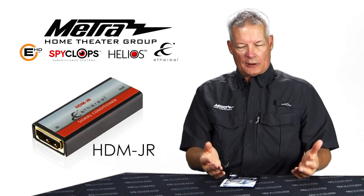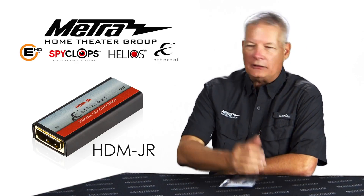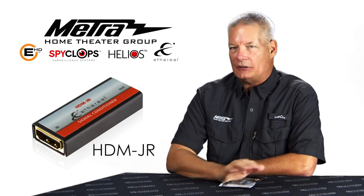You go out there, you unplug a couple of cables, you plug it back in, everything works, you go home, life is good — till a week, two weeks, a month or two later when the same thing happens. This is an easy fix.